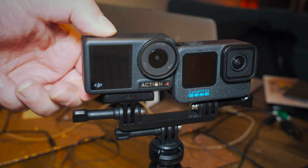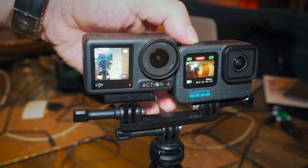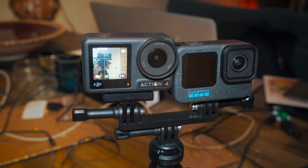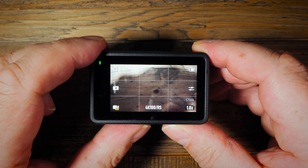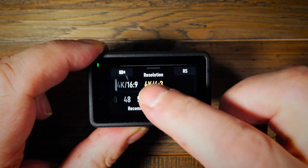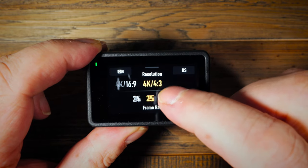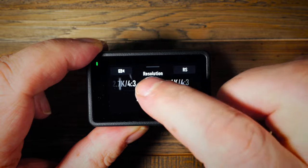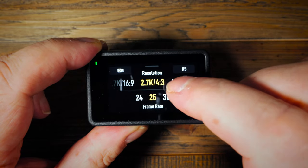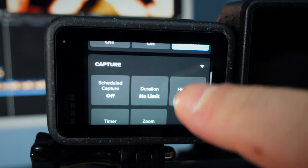Both cameras support one-touch recording, which means you don't have to turn the camera on and then press record — you just hit the top button, the camera starts recording, hit it again and it stops. If you want to change settings, the menu systems are both pretty straightforward and intuitive, and the large screen on the back of both cameras makes it very easy. I'd say the Action 4's system is slightly more intuitive, but if you've been using a GoPro for a while you shouldn't have any problems with the Hero 12.